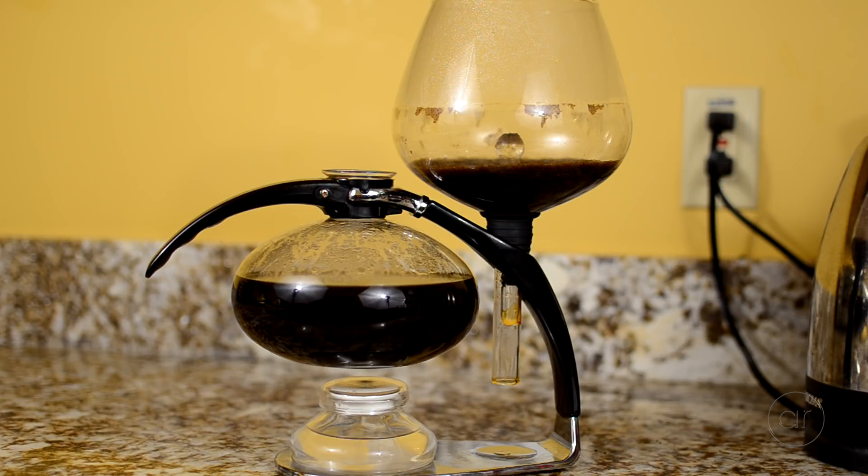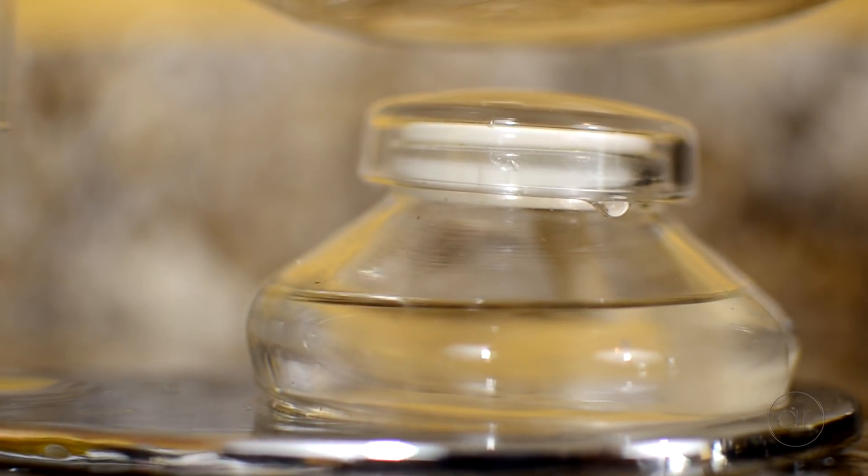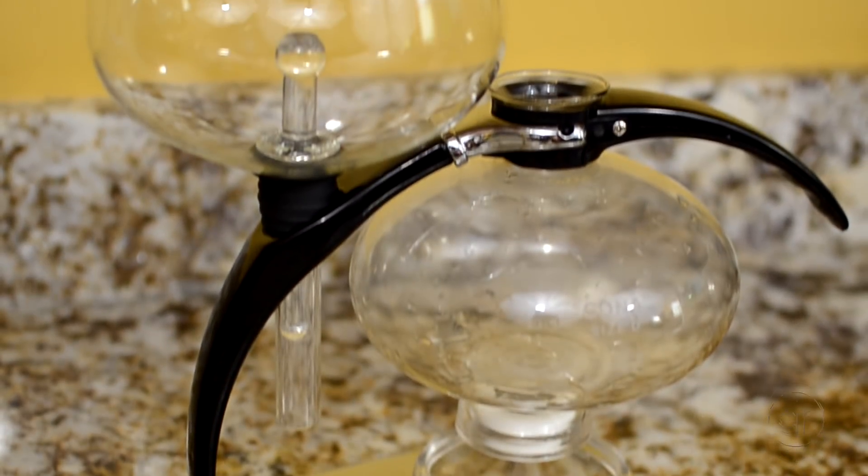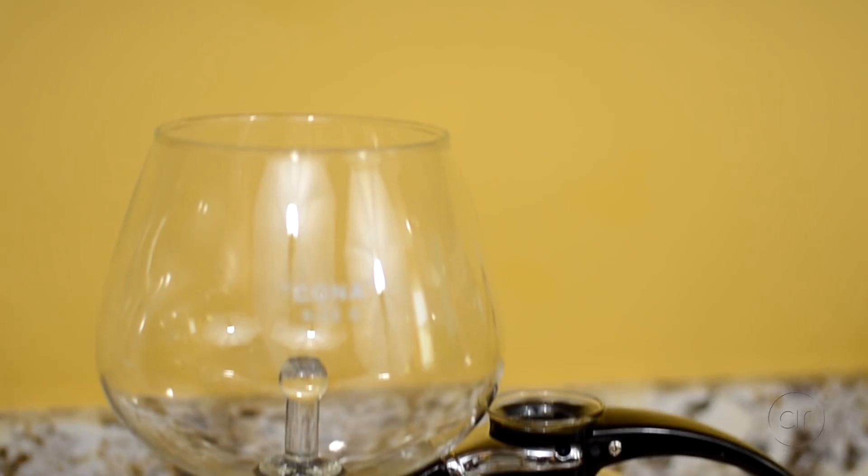Not only does it make a great cup of coffee, it looks fantastic. If you hold a party, curious guests will gather around to watch what appears to be a chemistry lab experiment at the expense of any other activity. People will stop watching the last game of the World Series in the ninth inning to watch this thing work.